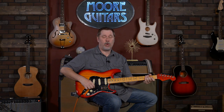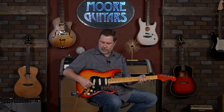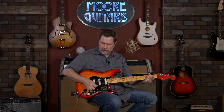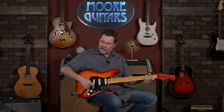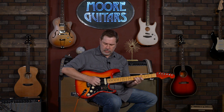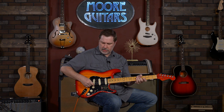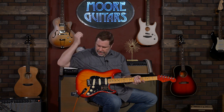Alright, overall first impressions out of the box — it plays fantastic. The compound radius is a big upgrade on a guitar like this. I think the pickups sound great. I like the S1 engaged in positions one and two — it smooths things out really nicely. Position two I like either way. It's nice to have a couple of extra tonal options compared to a typical S-style guitar. The locking tuners are a no-brainer — that is absolutely an upgrade, and I dig the way it looks as well.